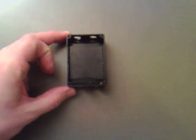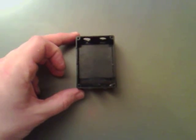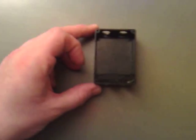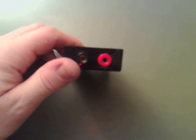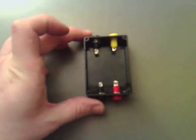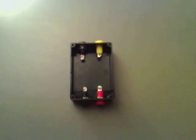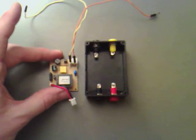I've drilled all the holes for the connectors and I'm just going to place them in now, and see how much space we've got left for the actual board. We've got the 5 volt connectors in place and the yellow high voltage in place. We just need to place the board in and solder it in.